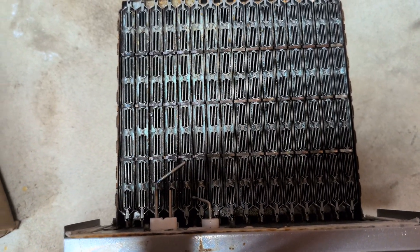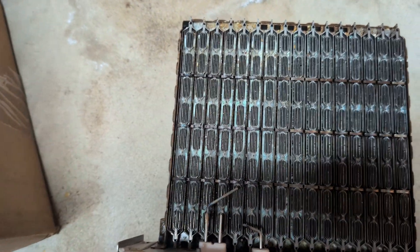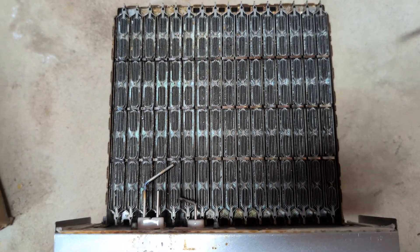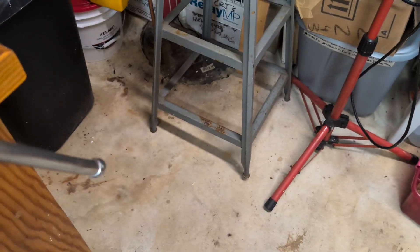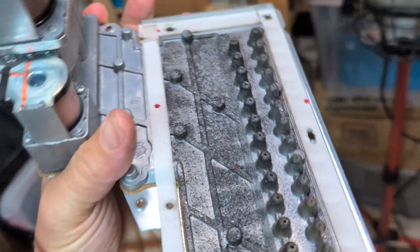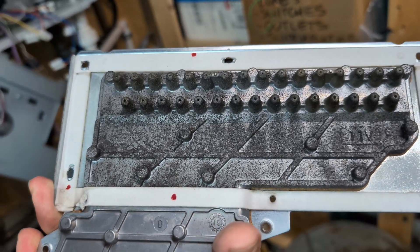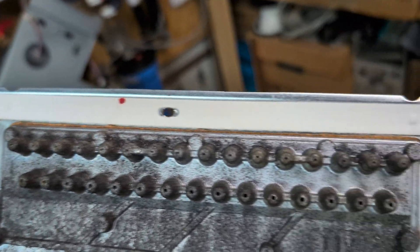I need to get some shop air on it, and I couldn't do that at midnight last night, so that's what's going to happen this morning and then we're going to put it back in. This part right here — I don't know, the plenum or something — it's where all the gas jets are, and these were also dirty.